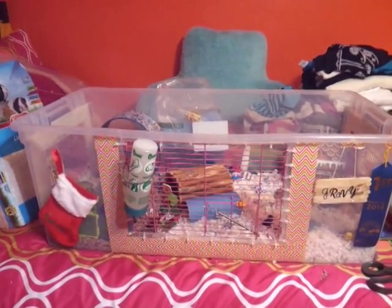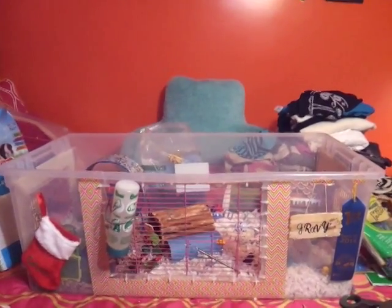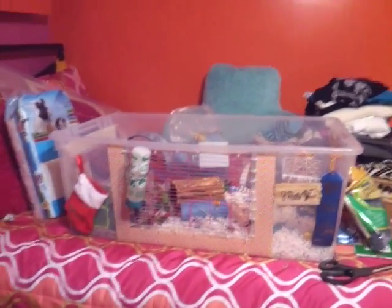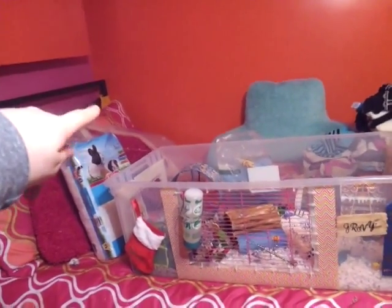Hey everyone, Guinea Hamsters here, and today I'll be doing a Christmas cage tour for my Syrian hamster named Gravy. If you don't already know, he lives in a 110 quart bin, and it has a cover, which is over there.